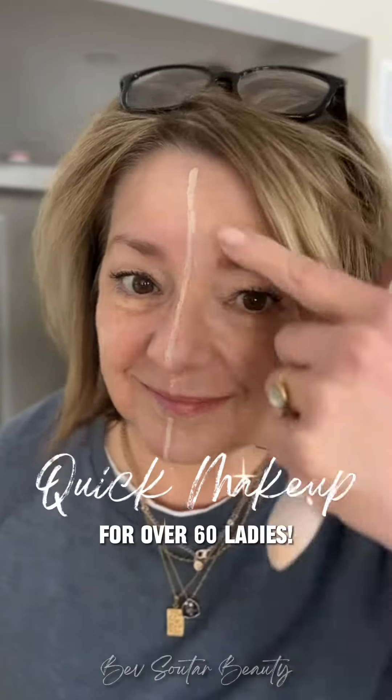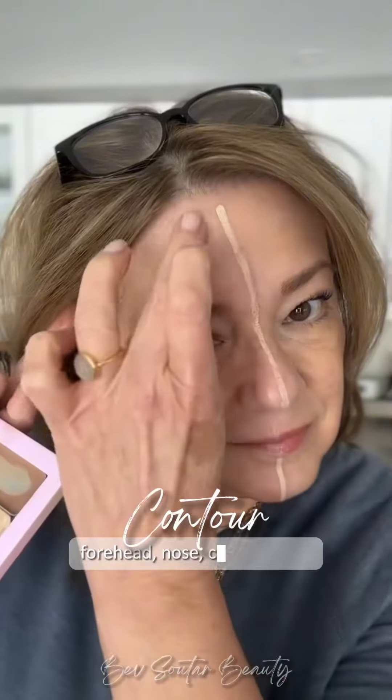Let me show you how easy this is. I've done half my face with my makeup and I'm going to show you on the other side. All you need are four products.